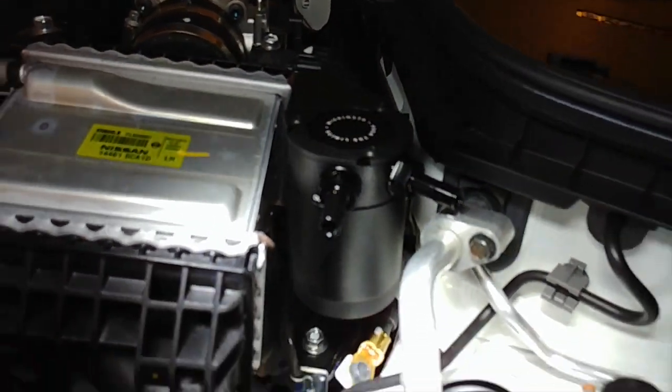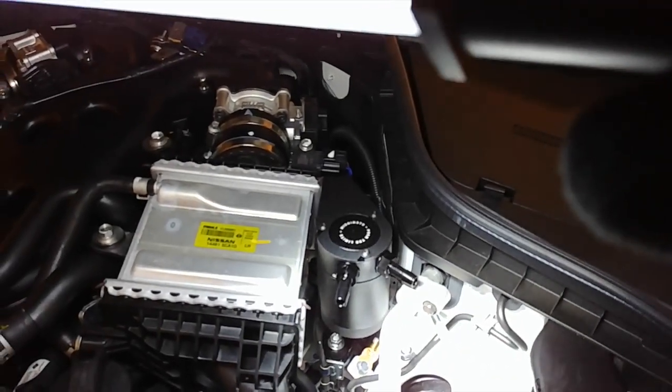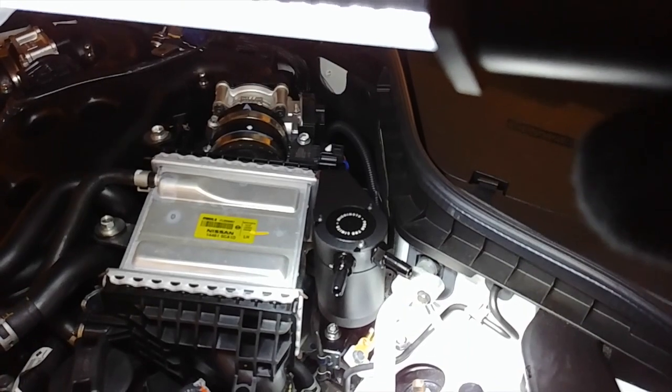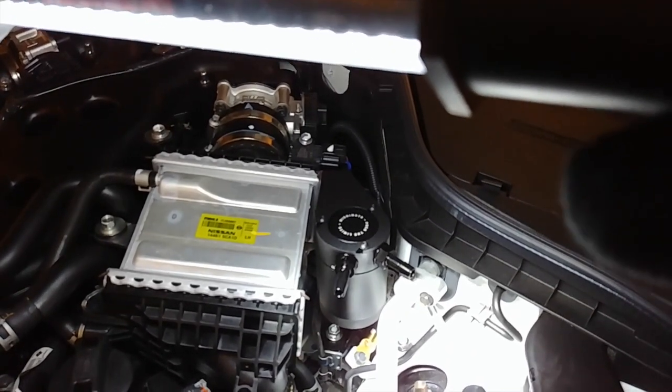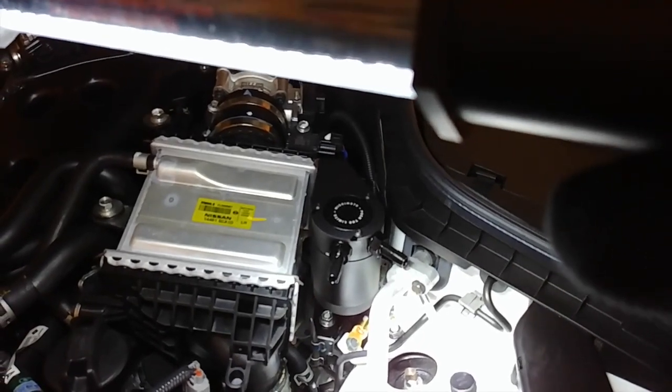There's the can — it's super nice. It's a really heavy-duty can. I mean, it's so overbuilt. It doesn't even need to be anywhere close to 50% of the build quality that it is. It's really, really nice.